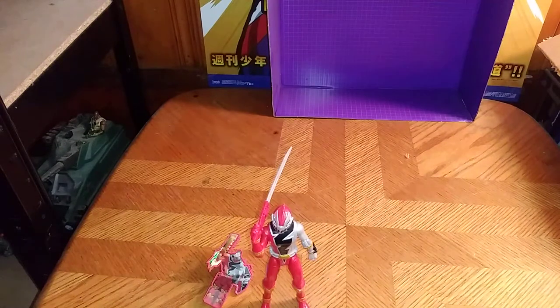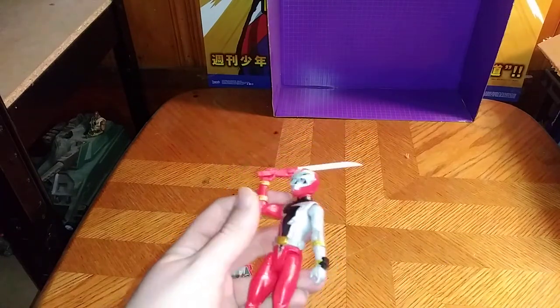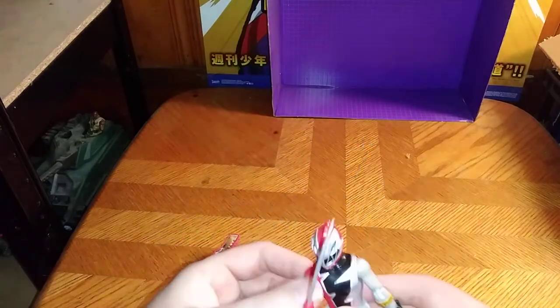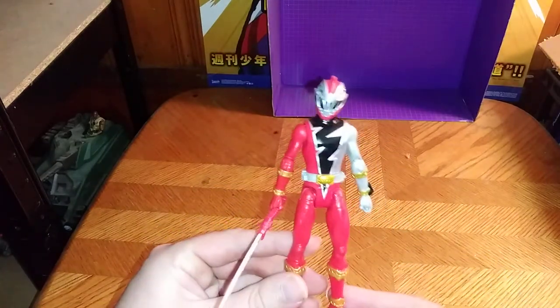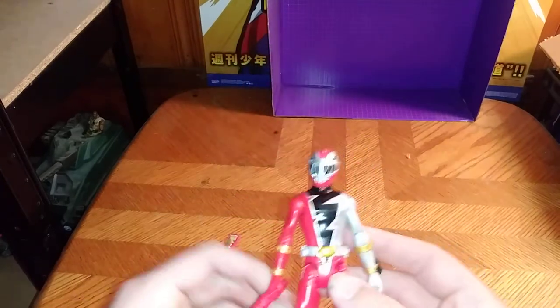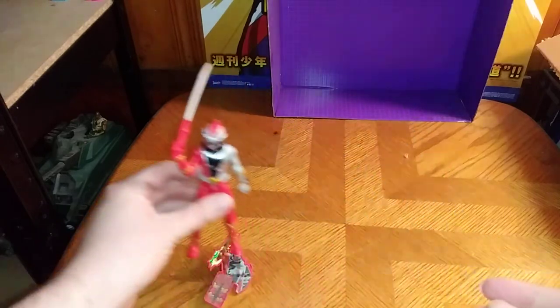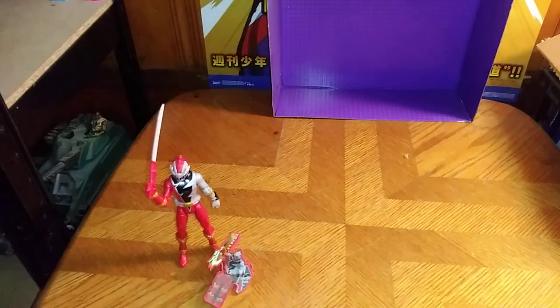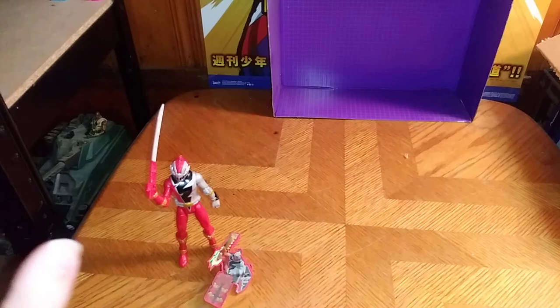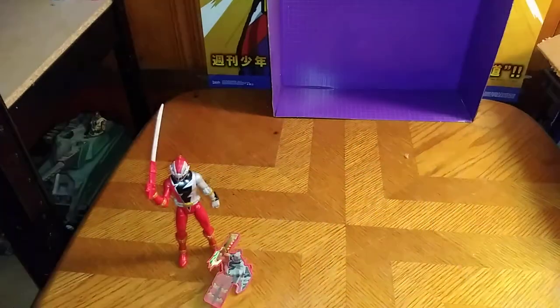You're probably wondering where I got this figure. Well, I got it from Amazon for $10. Is it worth adding a Dino Fury Red Ranger to your toy collection? I'd say yes — he is worth the money. Make sure to like, comment, and don't forget to subscribe for more videos like this. This is Eddie Hill — moving on, rock on, and rock out.